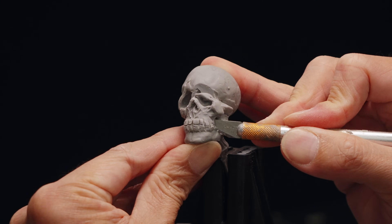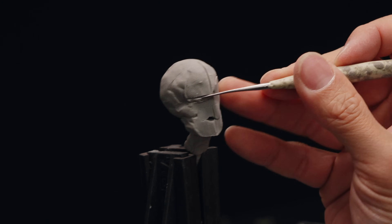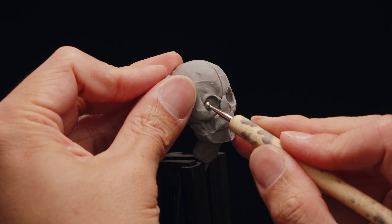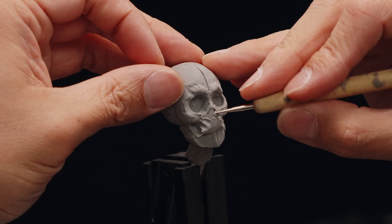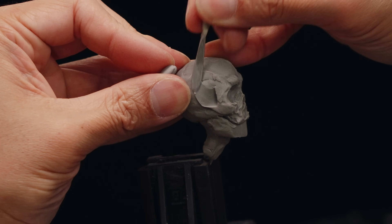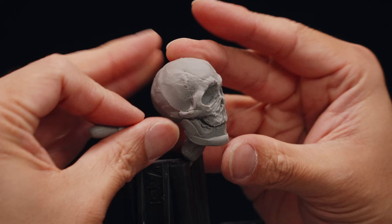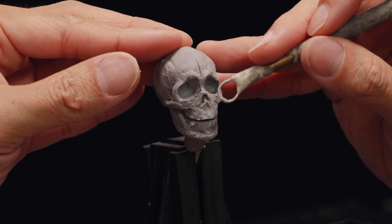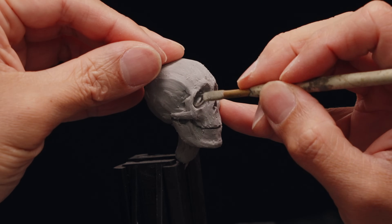Now that we've got the basic shapes down, it's time to refine the sculpture, starting with the head. I'm basically going to start over because I kind of rushed the mock-up and the proportions were pretty far off from where I wanted them. Sometimes you're just better off starting over if the basics are too far off. I'm picturing what Papyrus would look like if Undertale was adapted into an animated movie or TV series — maybe something like Pixar's Coco or something Laika Studios would make.